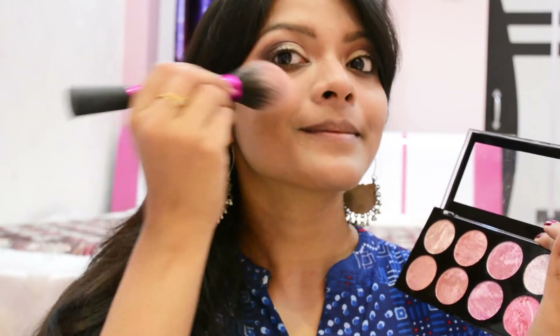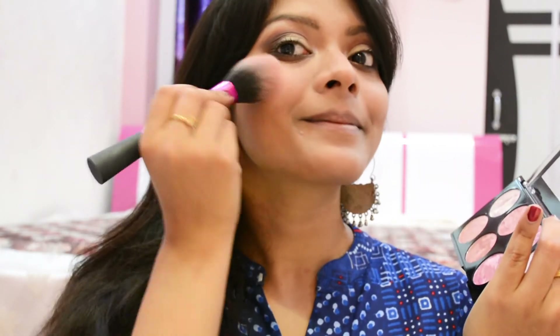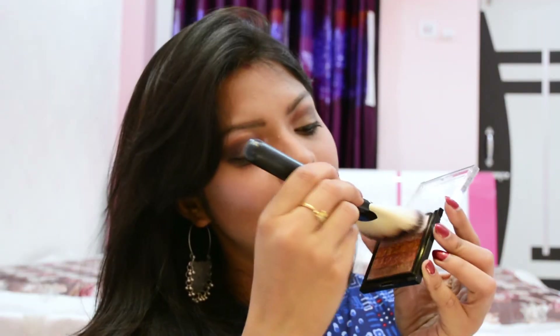Next I'll be using a blush followed by a highlighter, and both products are from a brand called Makeup Revolution. If you want more details, please check the description box below — I'll be adding more details about these products there, so don't forget to check that out.